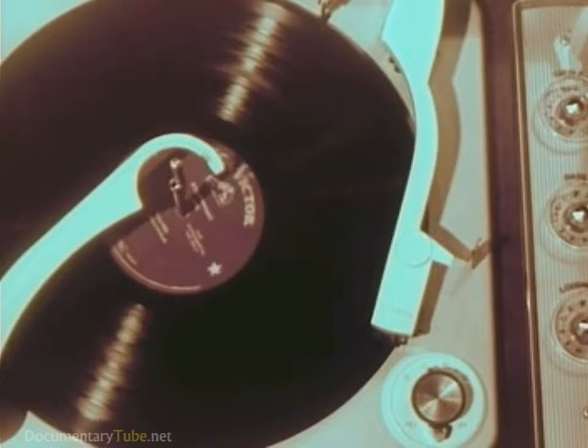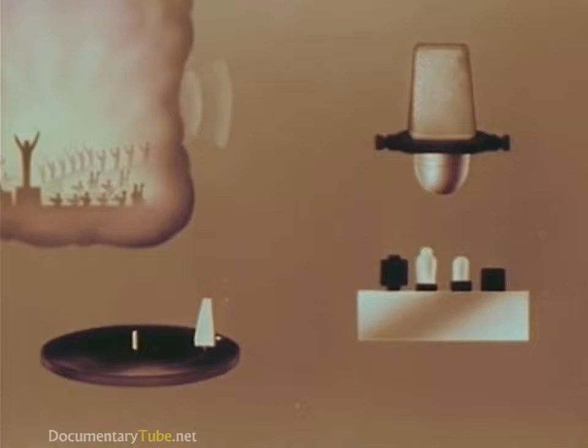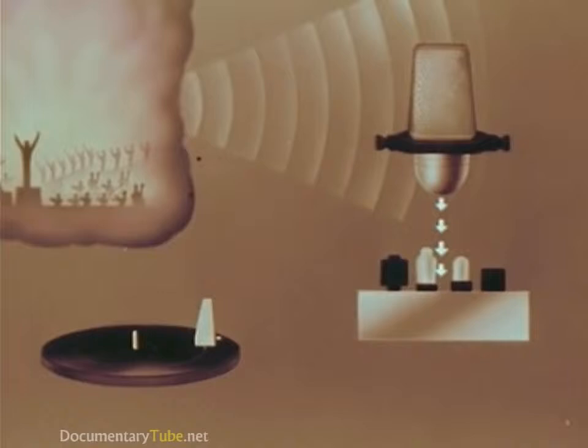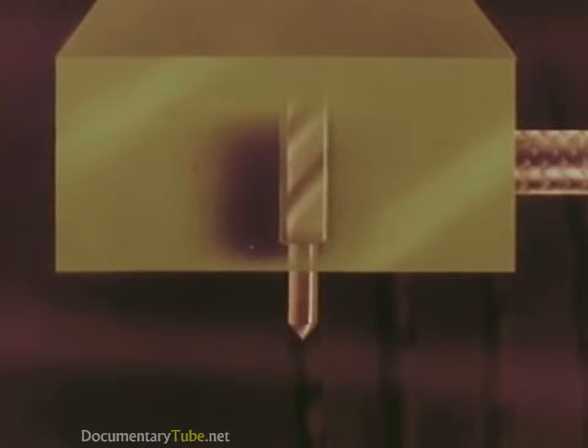Almost like playing two different tunes on the same violin at the same time. To understand how this can be done, let's first recall how regular one-track recording is accomplished. Sound waves reaching the microphone are changed into impulses of electric current, increased in strength on the amplifier, and flow to the cutting head moving it back and forth.